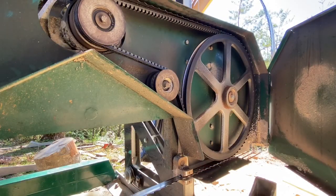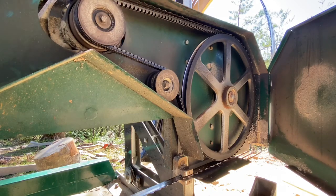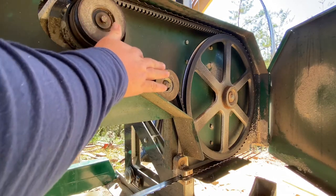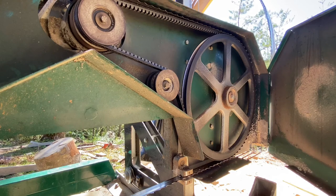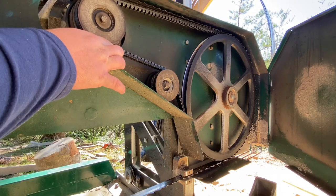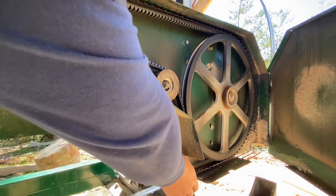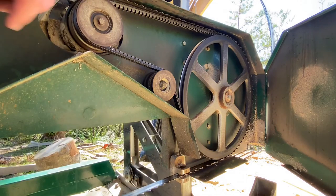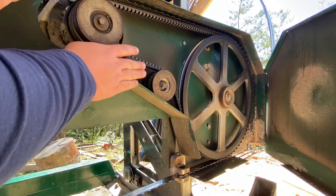Always check your belt and make sure it's tight. Over time these belts will get cracks in them, and when they do your belt will start slipping. You might think you're just cutting really hard wood and it's binding up, but that's usually not the case. If your belt is slipping, it either needs to be replaced, the blade is bound up in the guide blocks, or the mill could be off level.